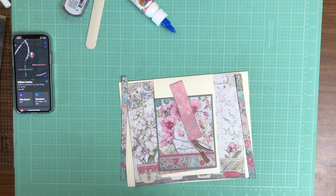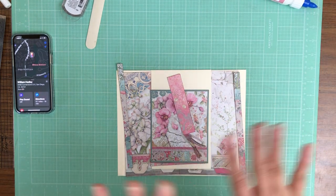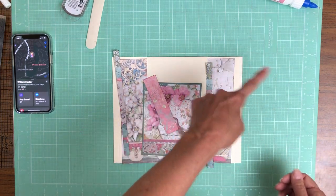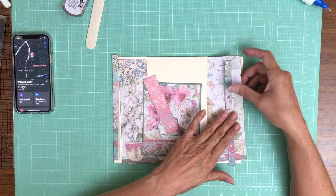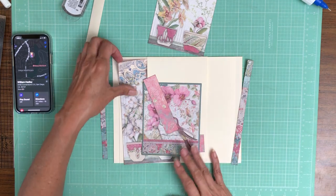Hey everyone, it's Daphne from Scrap and Create, and we're working on Orchids and Cats. Just as a reminder, these pocket pages are 8 by 10, and as you hopefully remember, we inset the flaps.